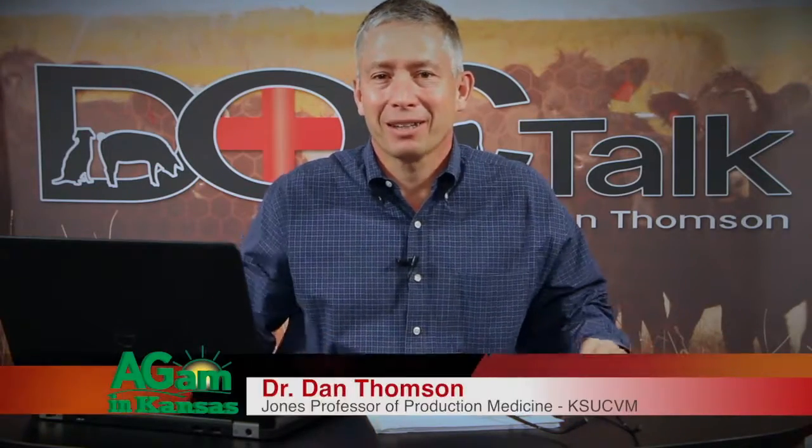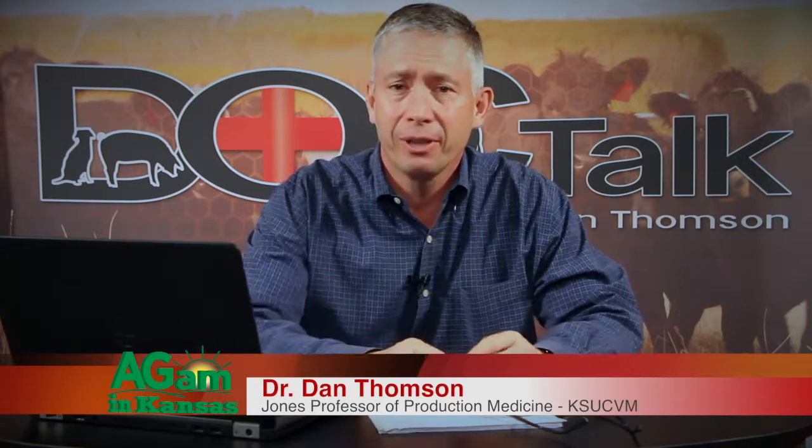Hey folks, welcome to DocTalk. I'm Dr. Dan Thompson. Thanks for joining me today. We're going to talk about humane euthanasia and necropsy. When we talk about humane euthanasia, that's a Latin term meaning good death.